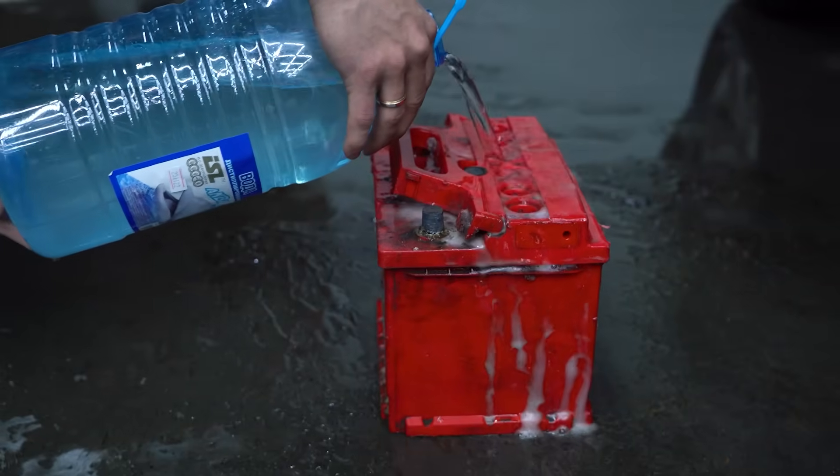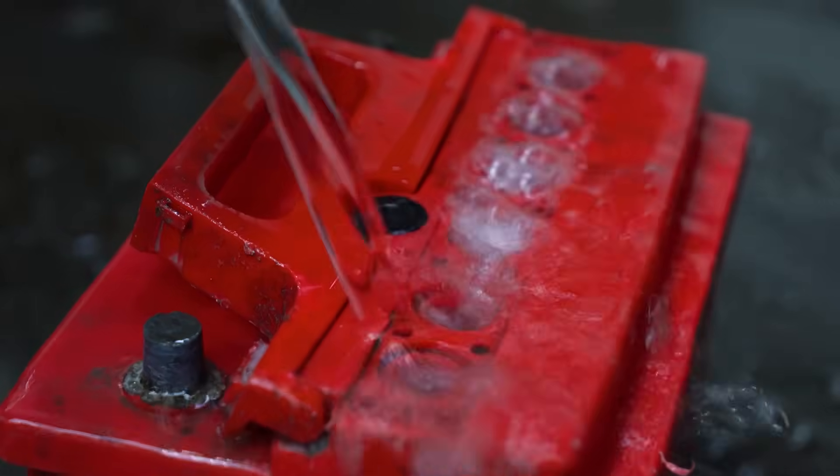How many AA batteries does it take to start a car? Translation and voiceover by BMI Russian.